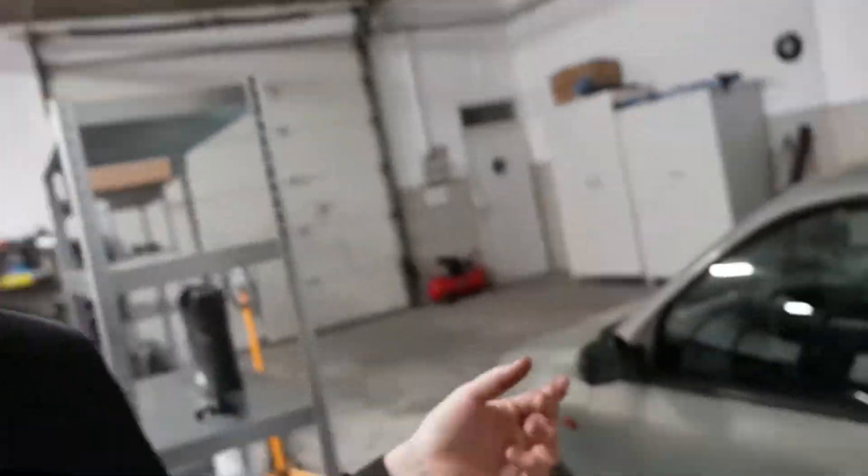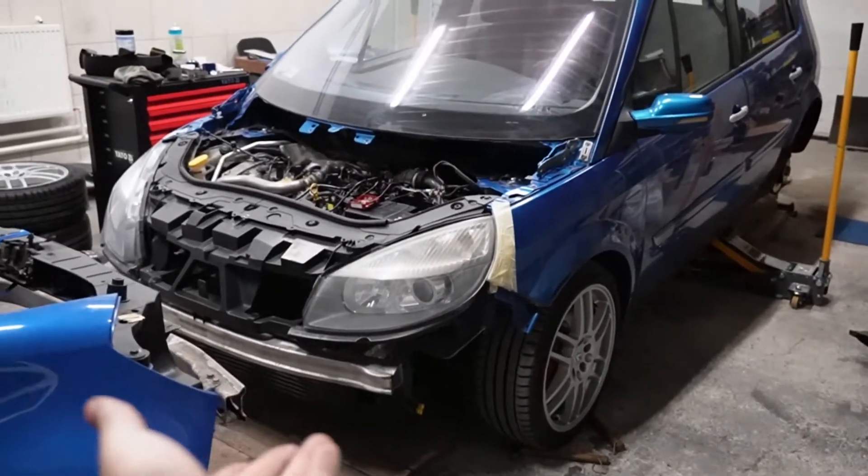I did a couple of rounds with the stock rear suspension yesterday and it felt amazing. There's a comparison photo of the rear springs: the Cooksport springs have a much wider spacing between the coils on top compared to the FK lowering springs, and the lower portion is a lot stiffer. I'm thinking that means the car will sit lower, and once set lower the springs will be much stiffer. Front sure seems to be that way.